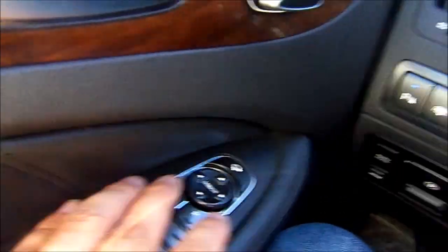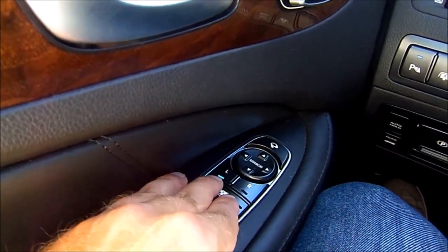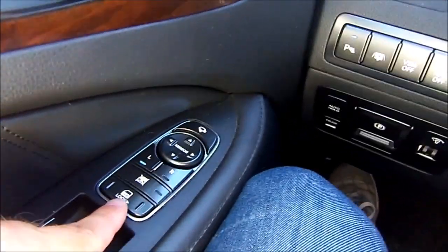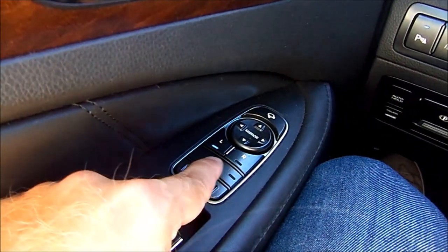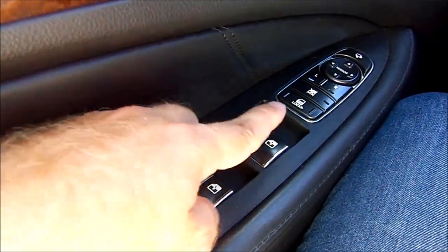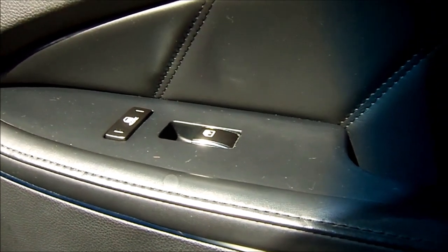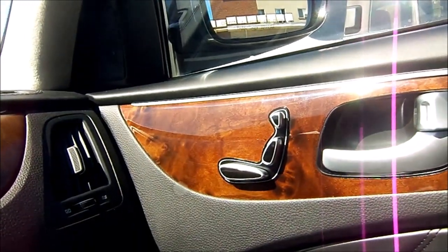To continue: you have mirror adjustments — up, down, left, right — and you choose which mirror to adjust with left and right buttons. These are the lock/unlock door controls, and this here is to lock and unlock the window settings. You have all four window controls right here, plus one window control and door lock/unlock on the other side, and of course the seat settings.